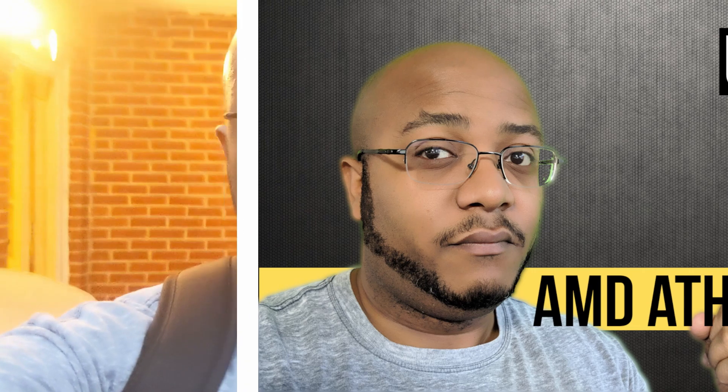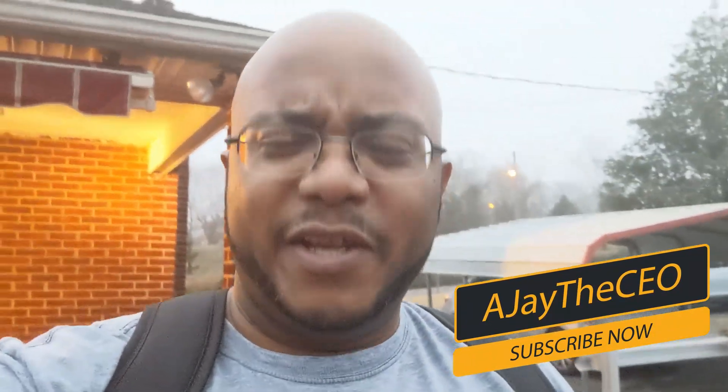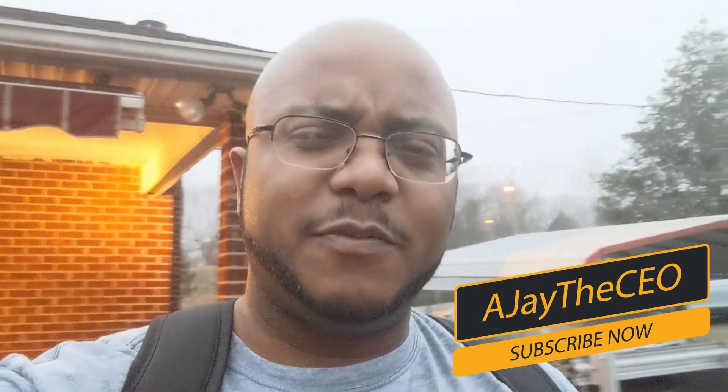AJ the CEO here, and if you're new to my channel for the first time, thanks for stopping by. On this channel I do tips, training, strategies, and reviews and builds to help modernize your media ministry. So if you're new here, consider subscribing. Over the years I've been building her computer, and I haven't really upgraded her computer in a while, but that's what I'm here to do right now.